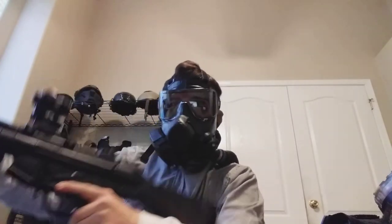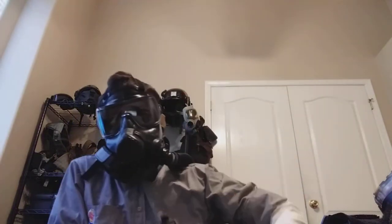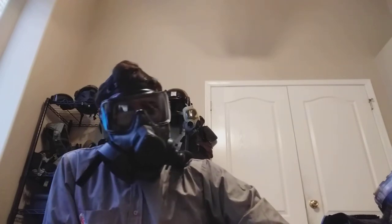Sometimes I can center it, but in airsoft it's really important because if you were to have your gun like this, the hop-up gets affected greatly and your gun just shoots horribly. I can see how it can work for real steel, but not for an airsoft application. So that was a must.